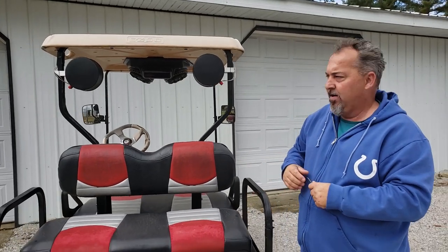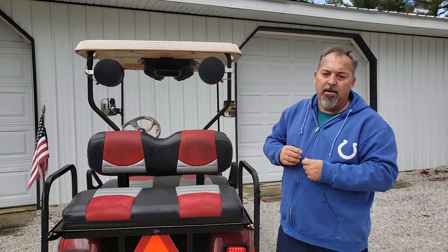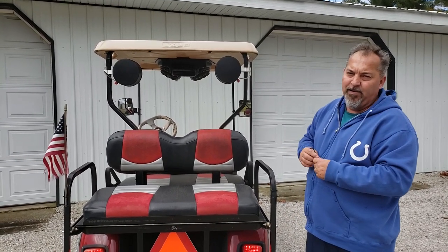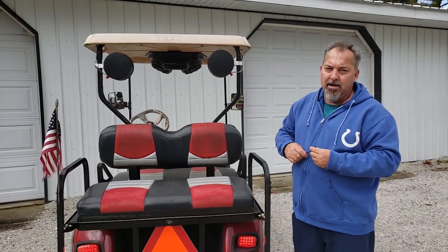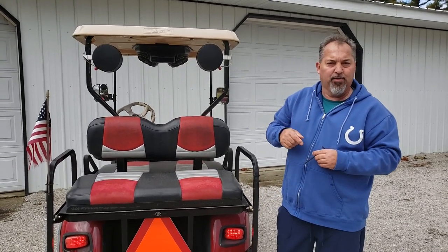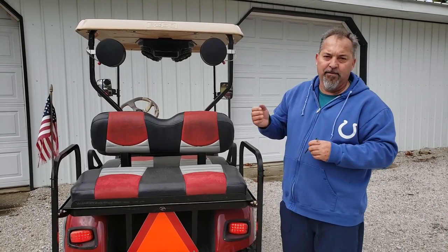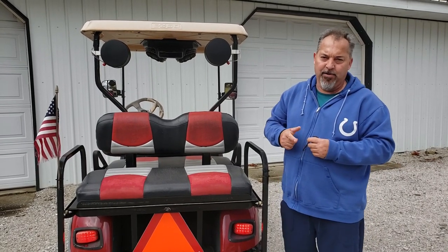The speakers are all done and we've shown you how to put them on the cart. We're going to do more videos — on our consoles and hopefully several others. Please hit the subscribe and like buttons, follow us, and we'll keep bringing our products to you guys. Thank you and have a good one.